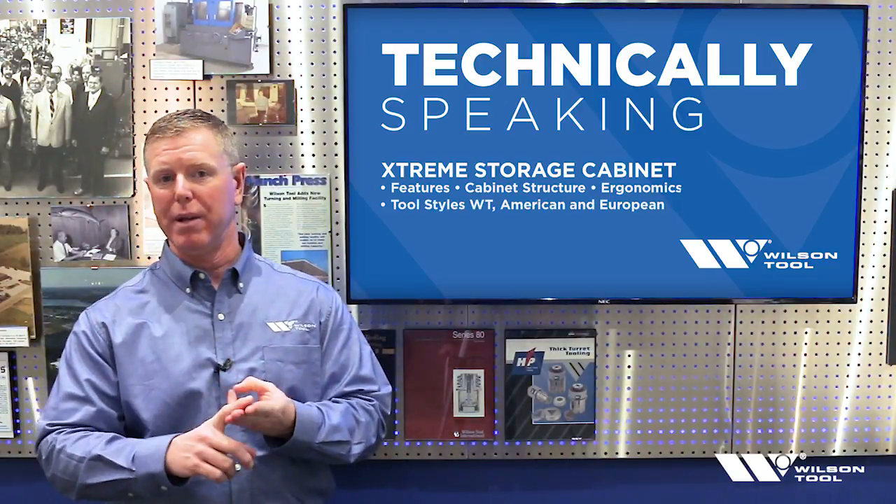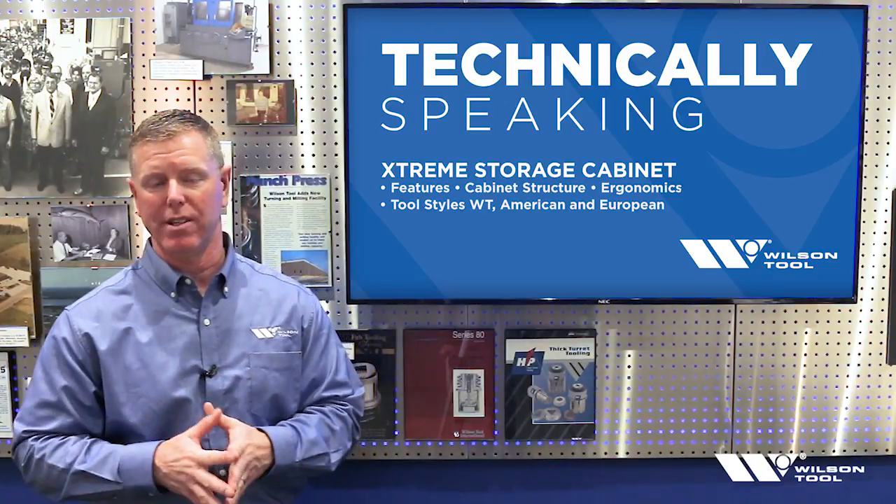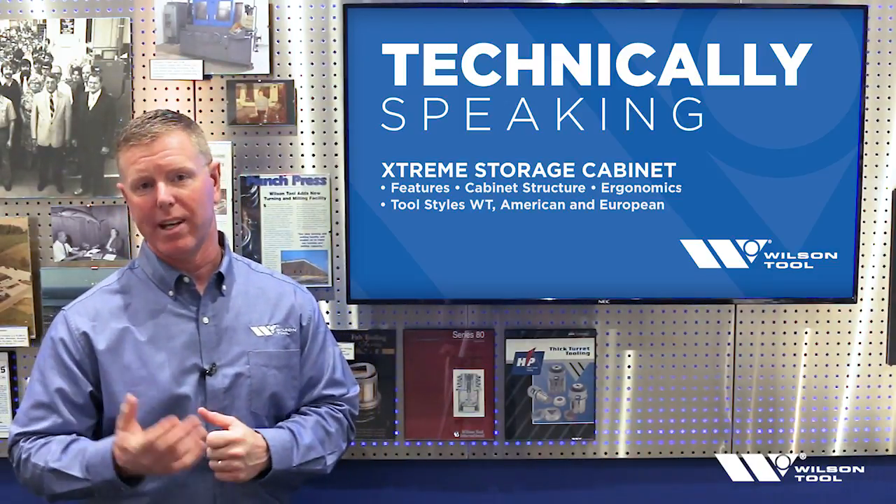WT, American, and European style tooling loaded right into the drawer so you can take a look at it. So without further ado, let's go take a look at the cabinet.